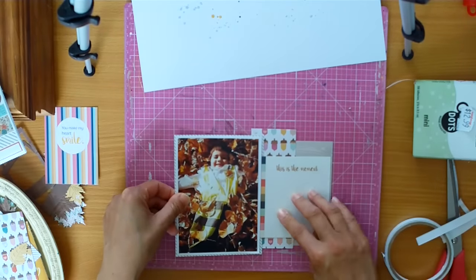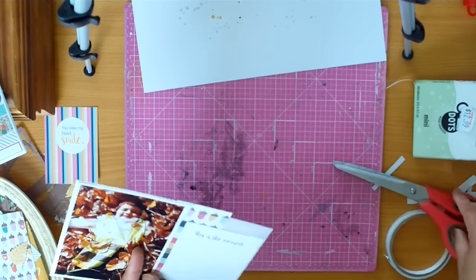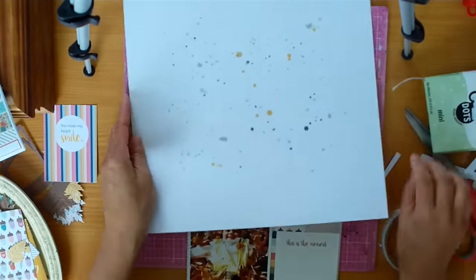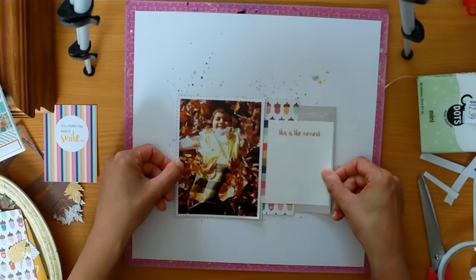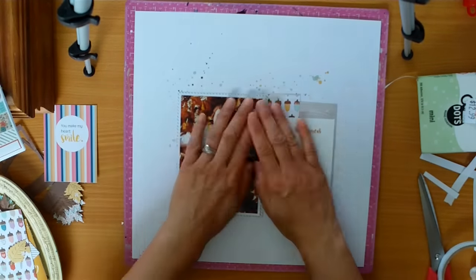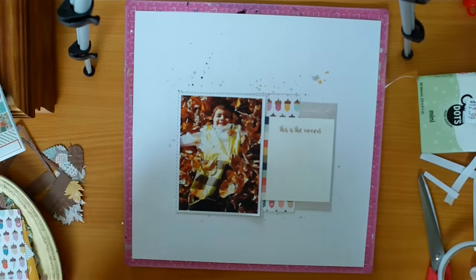All of you that are mums, you know exactly what I'm talking about. So this photo was perfect because this collection — both collections actually, the Wildflowers one as well — are very autumn or fall collections. And I don't limit myself by what season we're in right now.